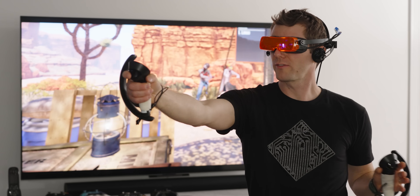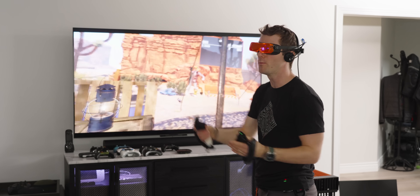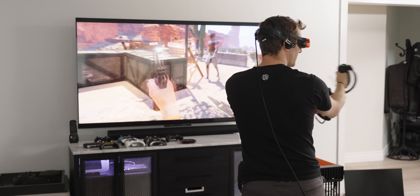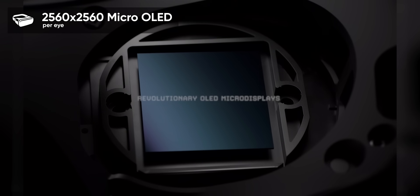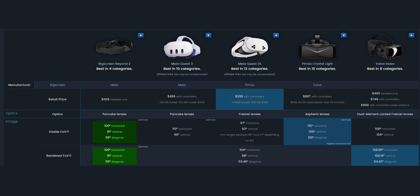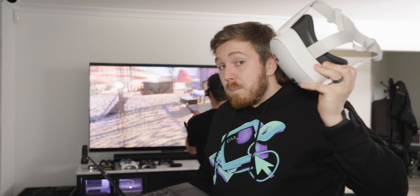I can pick out the lens flare if I'm looking for it, especially in a menu, but in game it's almost too good — too immersive. This is impressive knowing they have the exact same 2560 by 2560 micro OLED panel found in the original Beyond; this is all just improvements to the glass. They've also improved the FOV at the same time, going from 102 degrees to 116, putting it in line with competitors that are much bigger in size.